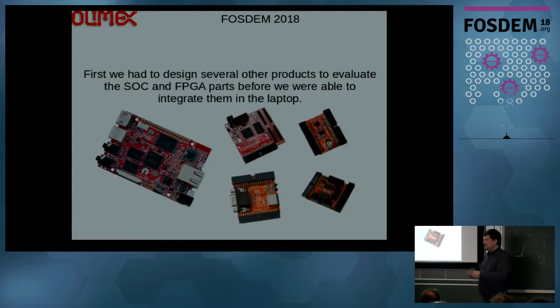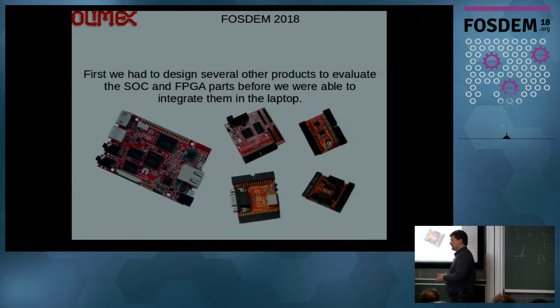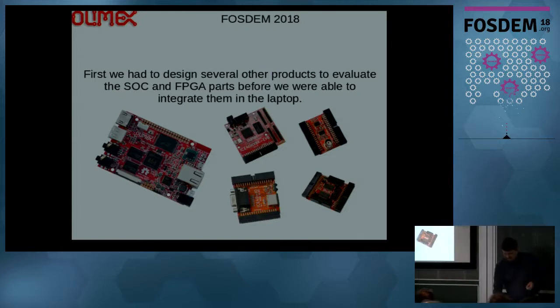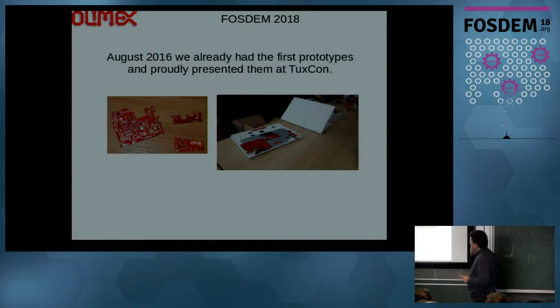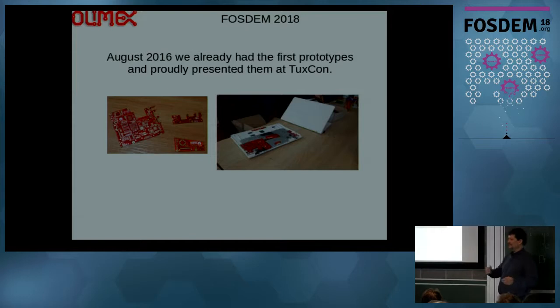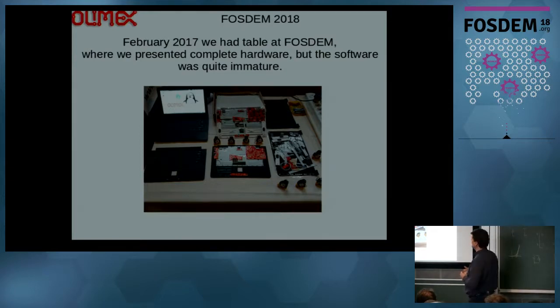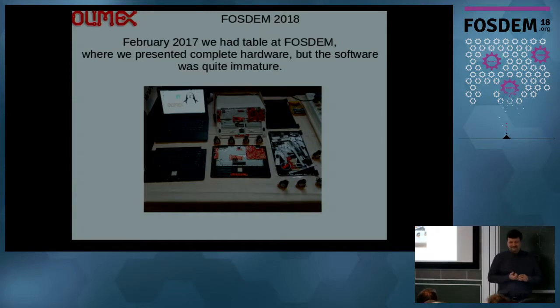It took us two years because we basically had to design many different boards and make several revisions of each to achieve good results. Around August 2020 we already had a few prototypes to show at a local conference, Texcon, which is in Plovdiv where Olimex is located — that's where we presented the laptop with the very first PCB prototypes. By February we already had working hardware at FOSDEM. We had a table — some of you may remember passing by — and the hardware was working, but the software was in totally useless shape.